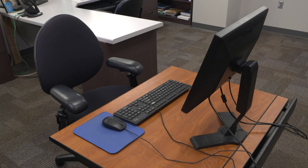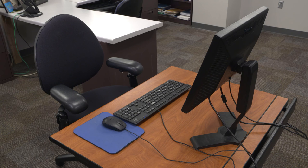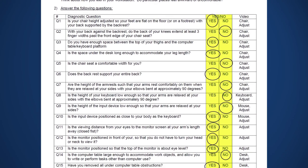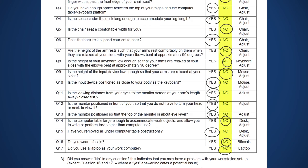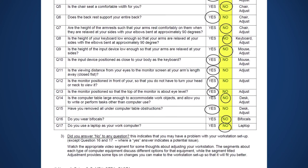In this video, you learned how to assess your chair, your keyboard, your mouse, and your monitor to see if there is a mismatch between you and your computer workstation. Look at the results of the computer workstation evaluation form. Find your no answers, then watch the videos on those topics for tips about how different equipment and adjustments can ensure a good computer workstation fit.